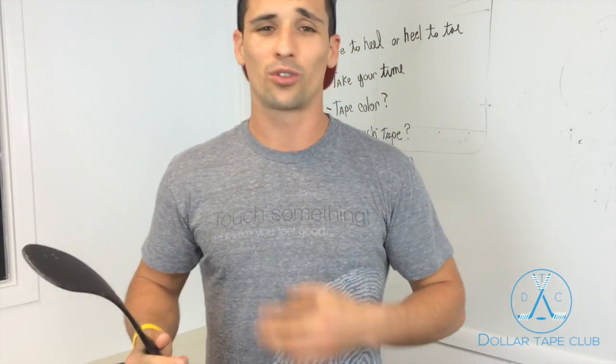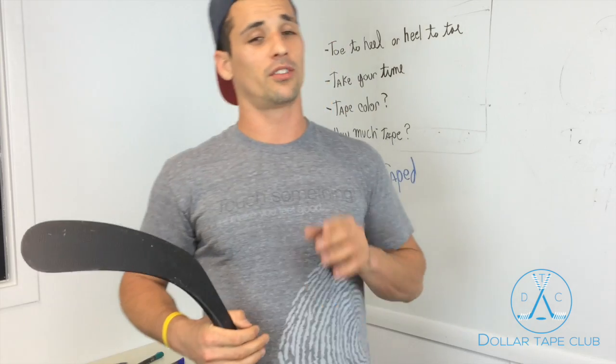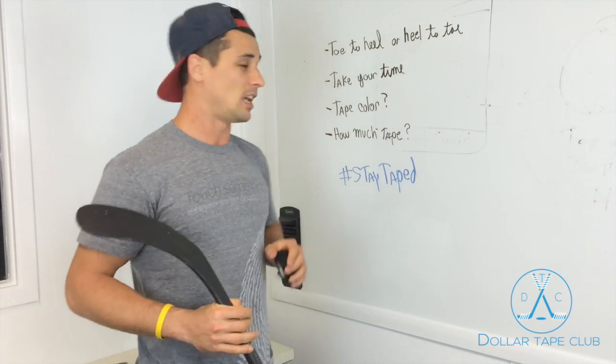Always take your time. Some guys try to rush and they think it's cool to tape your stick fast. Nothing is cooler than just getting some snipes and really having a great tape job.